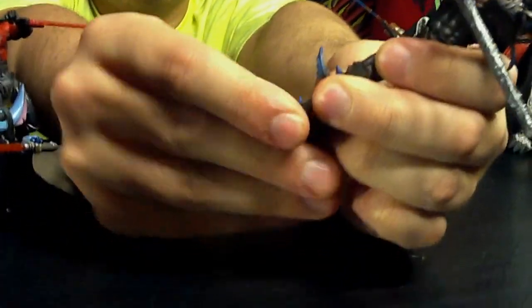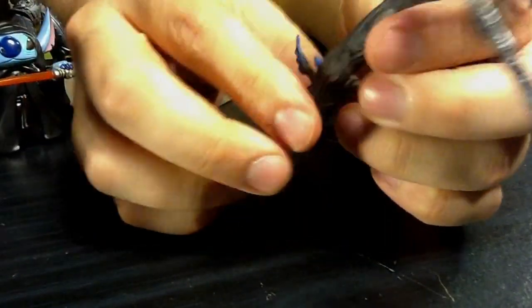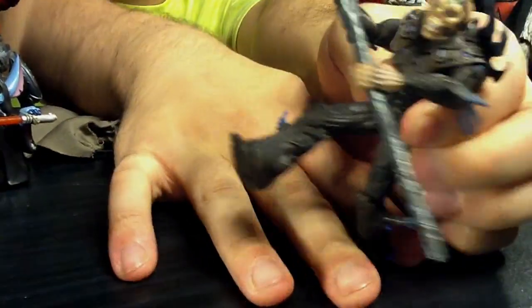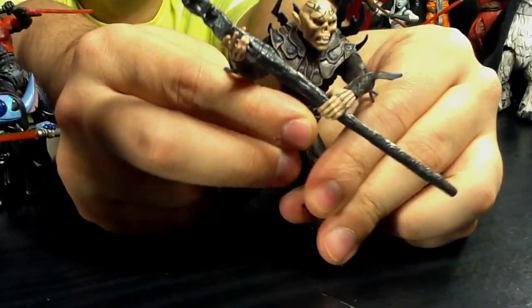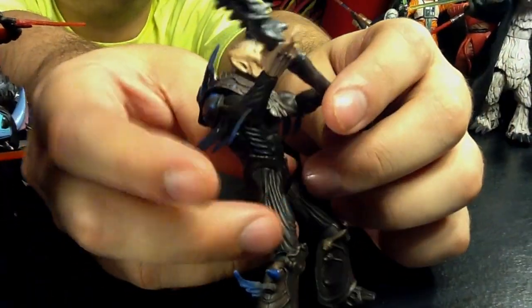Let's check poseability on these feet. They twist a little bit, a little bit up and down. His legs are fine — they go up, they go back, and they bend at the knee. His arms are fine but I don't want to really move him because I got him in a good position.